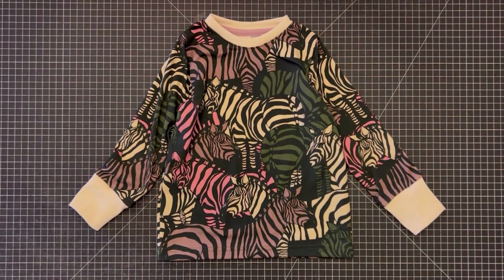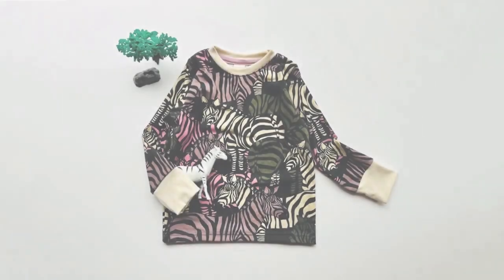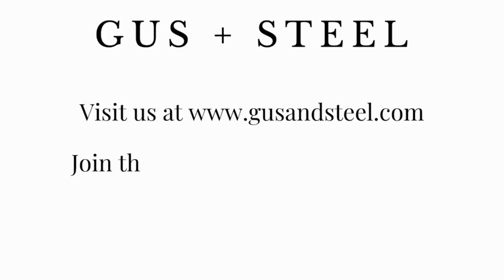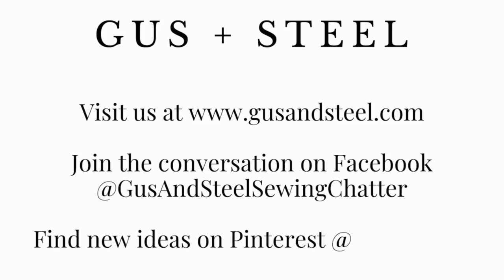Now you're done. Go ahead and finish your shirt as usual and enjoy your newest technique.